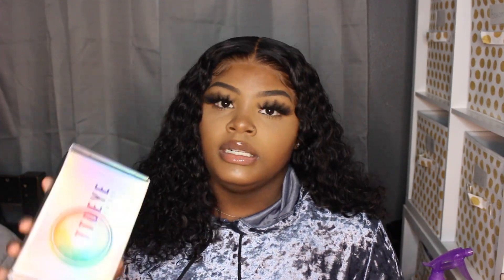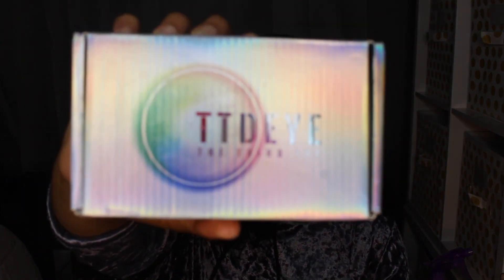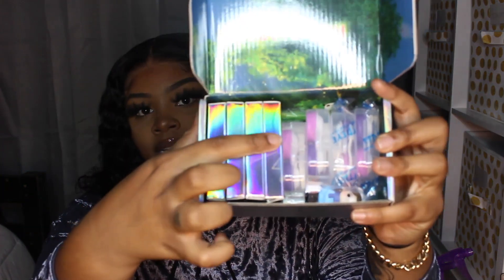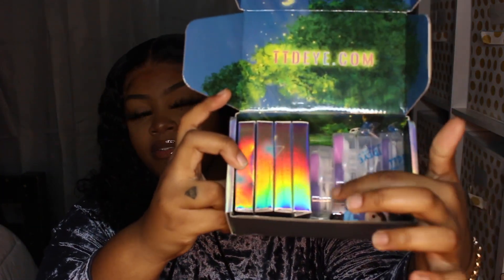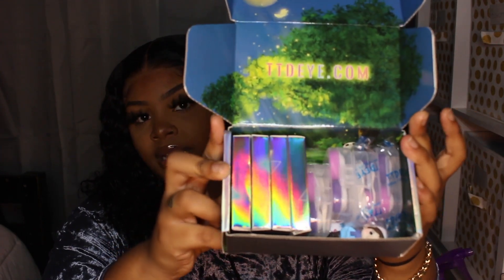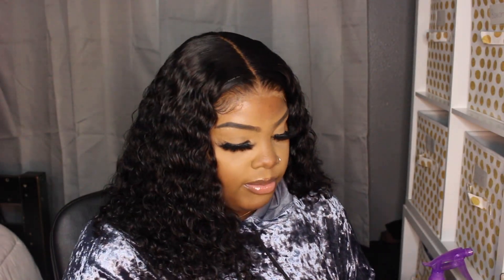The contacts came in the TDDI box — that's the company that contacted me. It's just a regular silver box; on the back there are instructions on how to apply contacts if you've never applied them before. Inside we have the contacts in these silver-type boxes, some accessories in other boxes, and a little free toy they threw in.